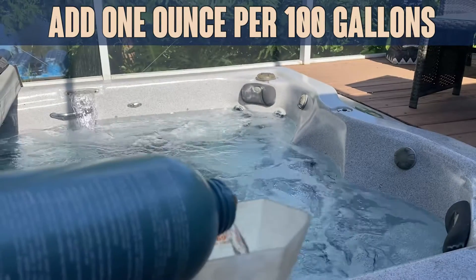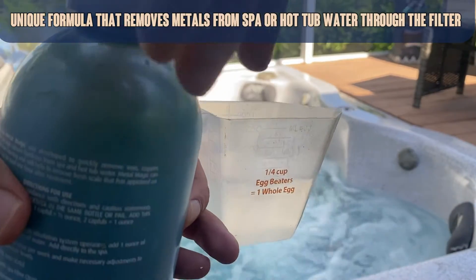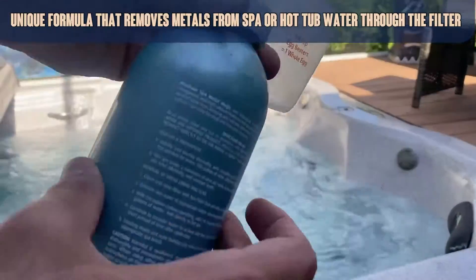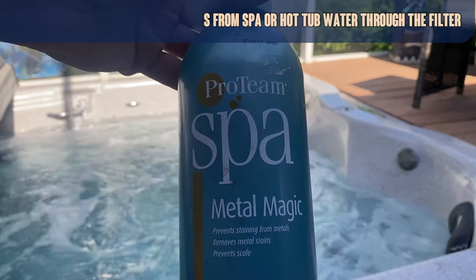Now I've already used some today, so this is just an example. This is about four ounces — probably three and a half ounces I just poured in. And you're going to pour it into your water. This is going to help prevent scale and clean up any rust or any residue in your spa. It's absolutely amazing.